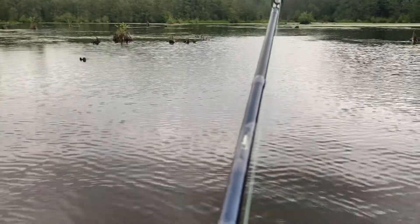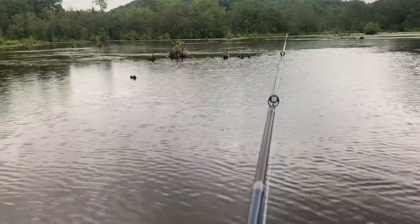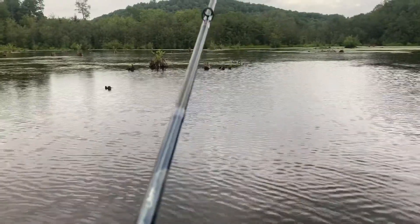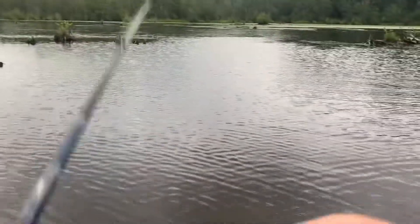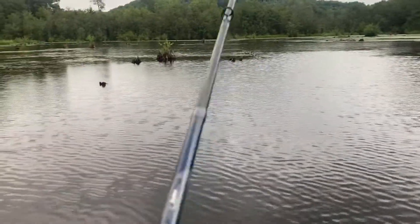It's more of a spinnerbait day today with this rain. I'm 99% sure I'm going to fish the spinnerbait — actually, these weeds don't exactly let the spinnerbait go through very well. Yeah, I don't know, we'll see how this goes.